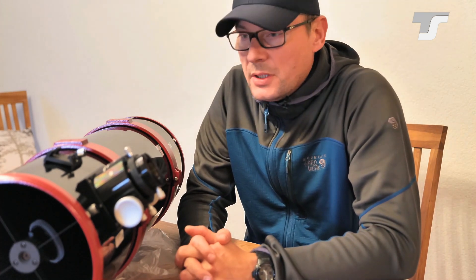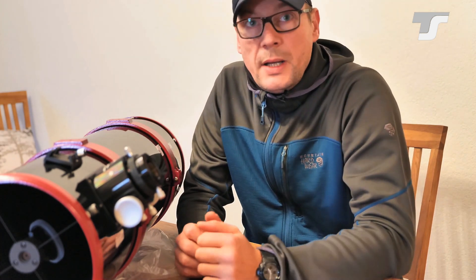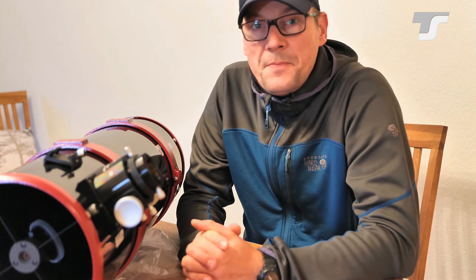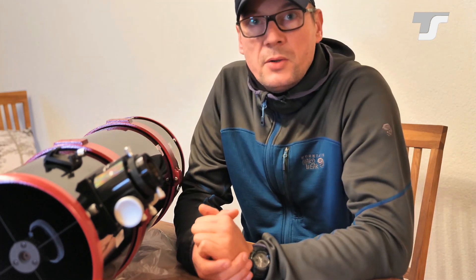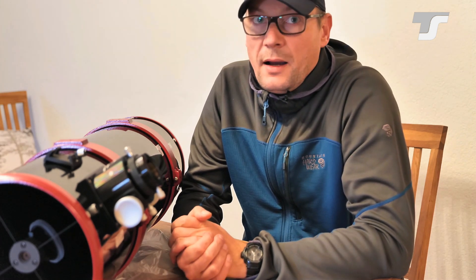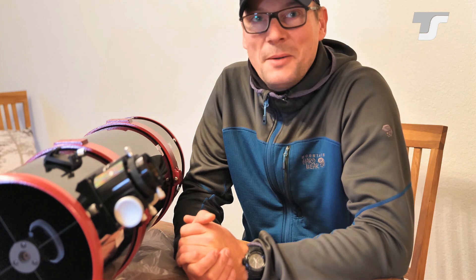So this is it about Newtonian collimation. If you have any questions or comments about collimation, the Newtonian series, or any other telescope, drop us a comment — we would highly appreciate it and love to answer you. If you haven't seen it yet, the Newtonian review is also on the channel; I'll put a card up so you can find it. I hope the weather permits some photos soon with the new collimation. Thank you very much, bye-bye!